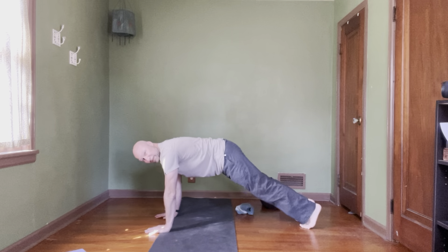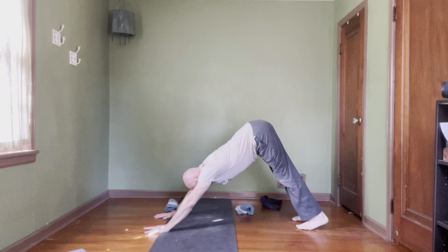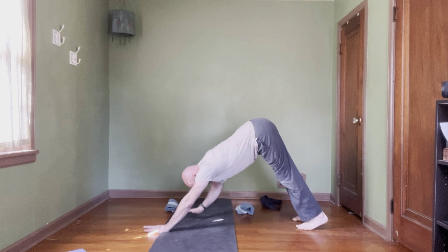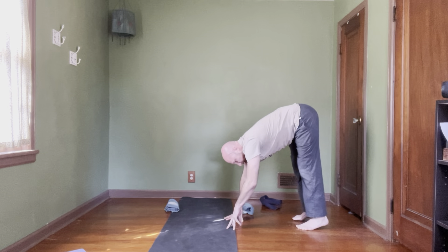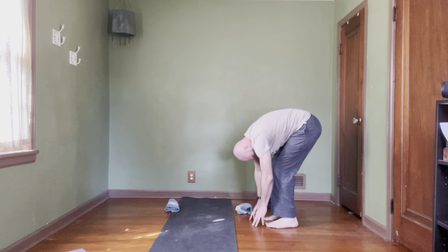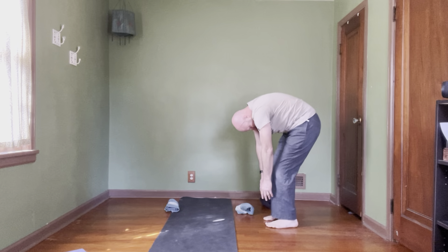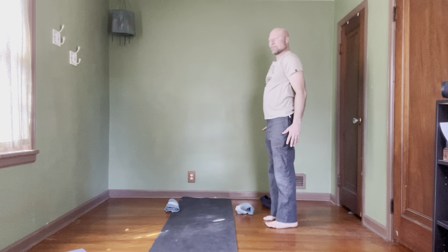And then slowly lift the glutes up and peel yourself back to downward-facing dog. Rotate those elbow creases forward. Imagine you have those towels underneath the underarms and squeeze them in towards the side of the body. And then slowly walk your hands back. If your feet are too close to the wall, walk your feet forward a little bit. Then bend those knees, arms can hang, and then slowly roll it up.